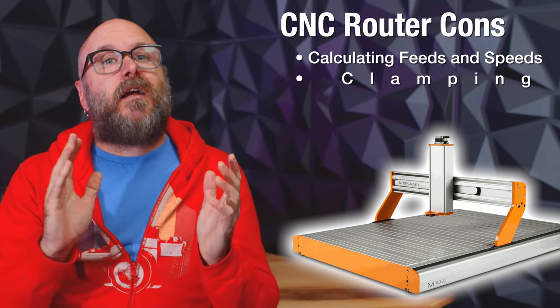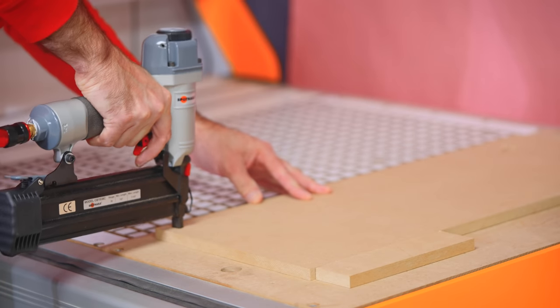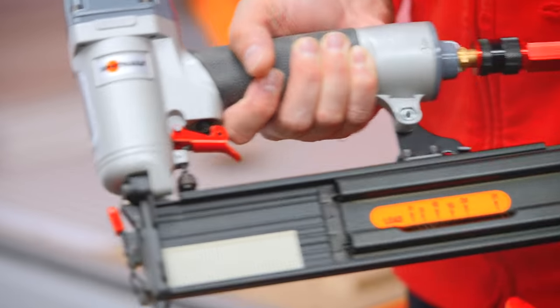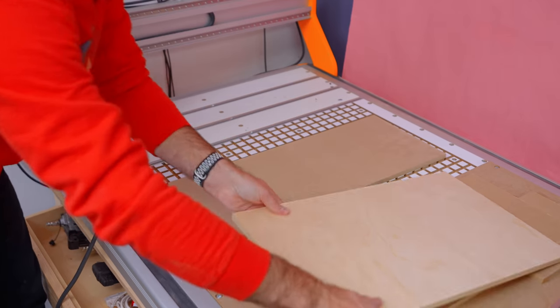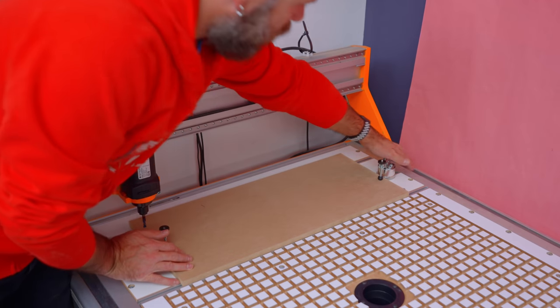CNC cons: clamping your material can be very tricky. There are multiple ways. The one I use the most is a composite nailer — a special tool that uses plastic nails so if your bit hits one it won't be destroyed. I also have a vacuum table that uses a vacuum to hold down the piece, as well as clamps. You have to be really careful with clamps and work your G-code around them, otherwise you're going to have a real bad day. Double-sided tape and glue also works great. Clamping is definitely a pain point for me with the CNC.